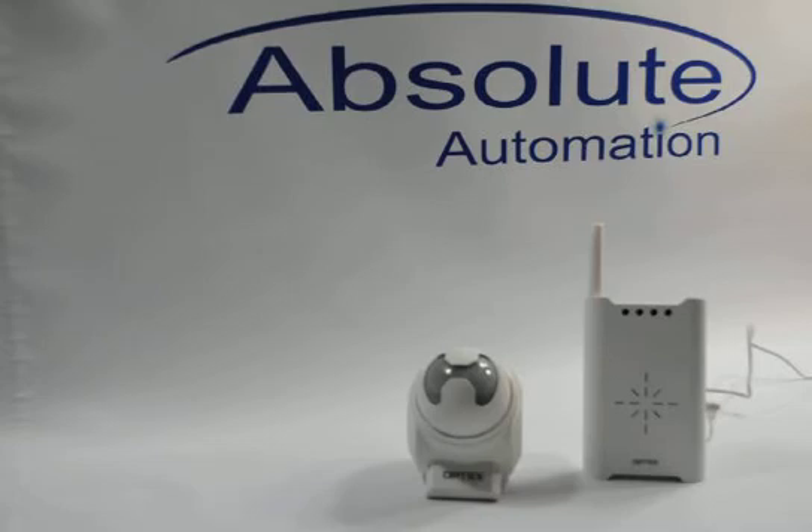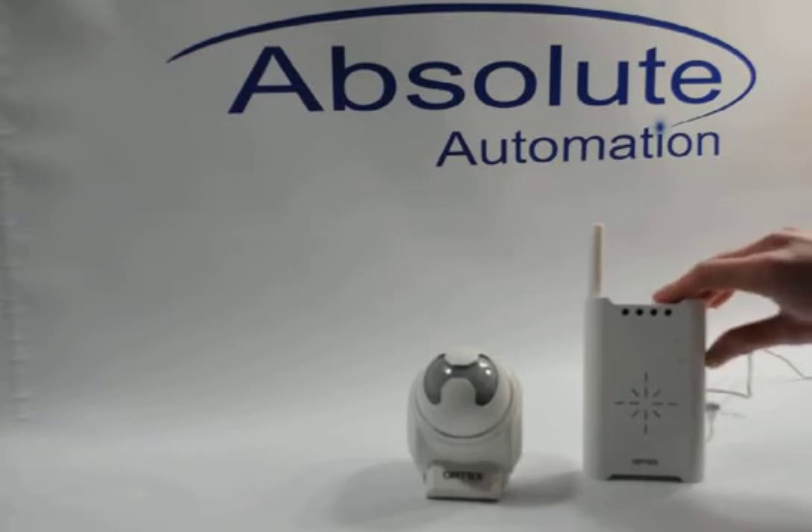The Optex driveway sensor already has a 9V battery placed in it, and the chime receiver I have plugged in and now I am just going to turn on. Perfect.